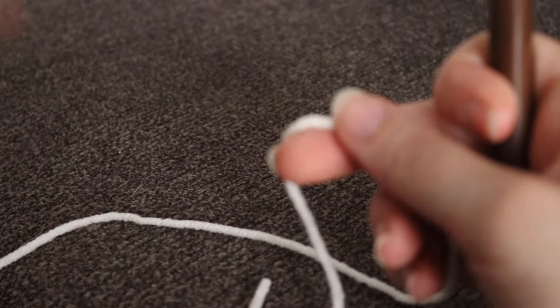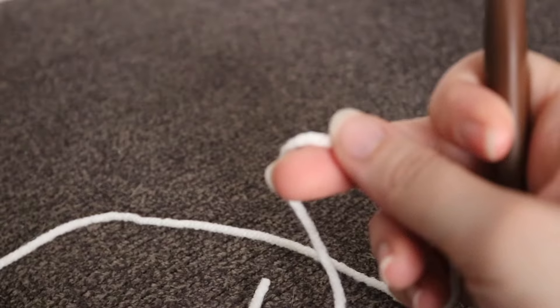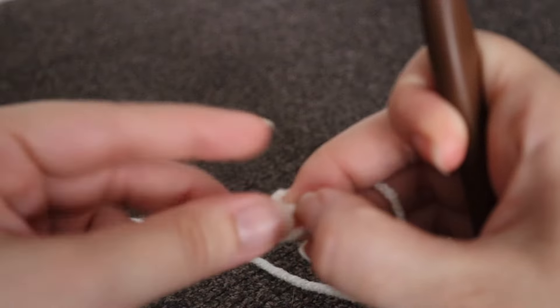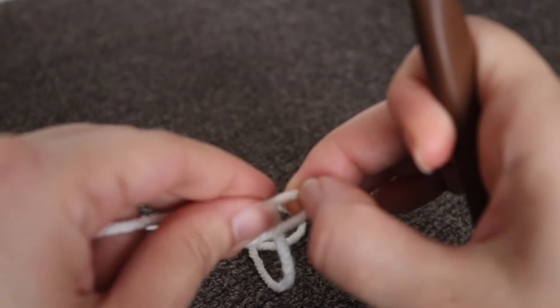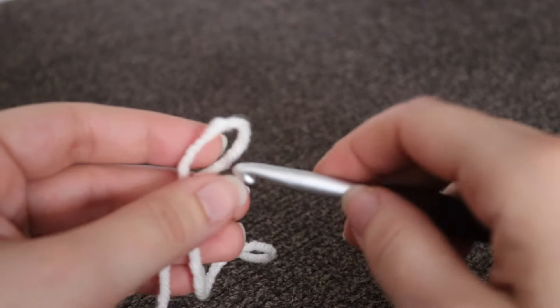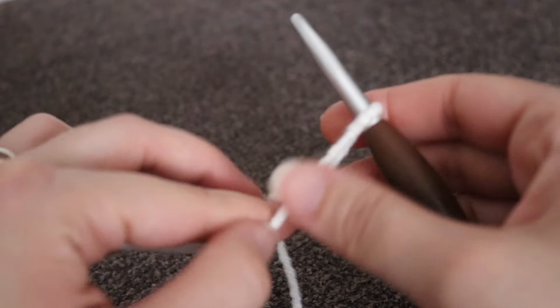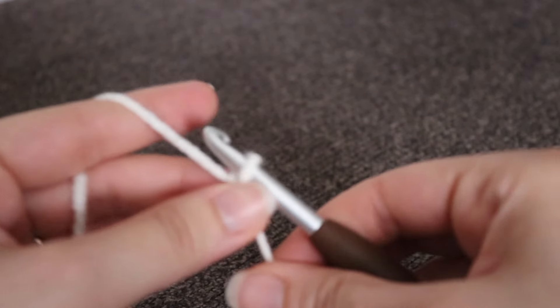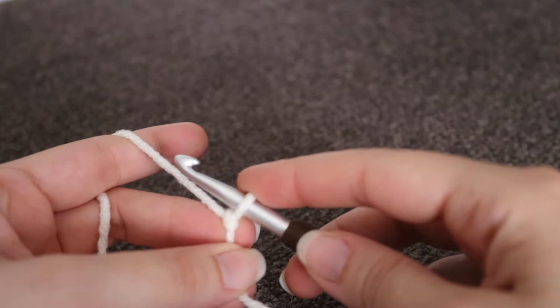Let's begin the blanket. I'm going to be starting with the cream color. For my throw blanket, I made a chain of 110. If you want to change up the sizing of your blanket, you simply want to make sure that you have an even number of chains in order to make this blanket. So again, my blanket is 110 chains.